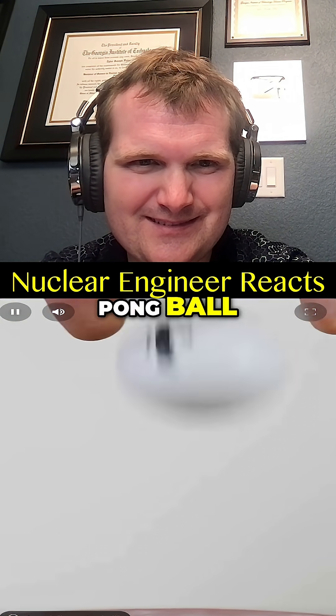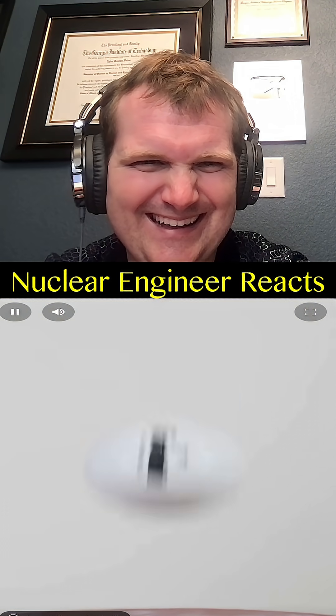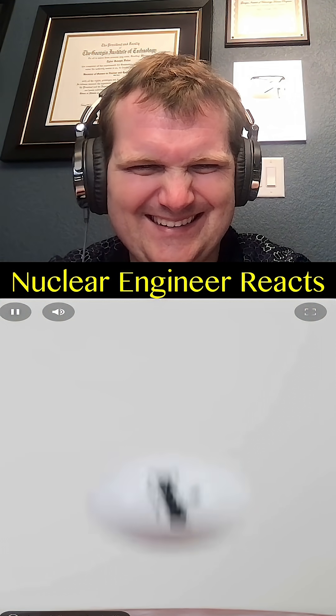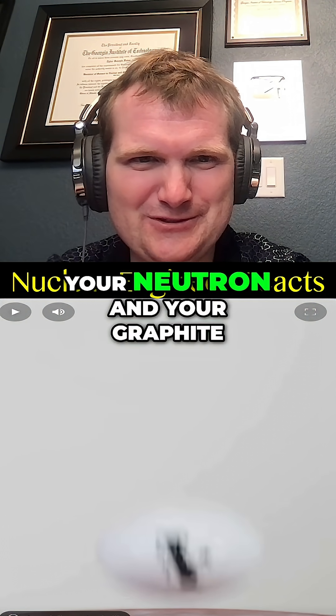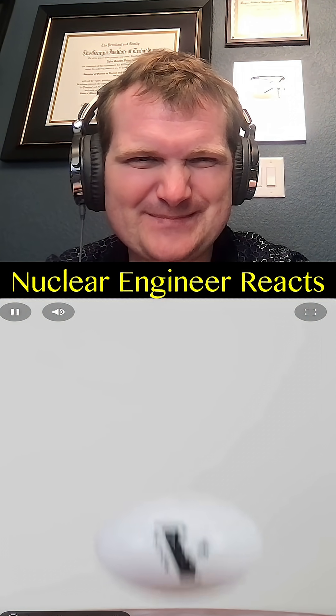Here's a regular ping pong ball. Basically, your neutron and your graphite. Kinda.